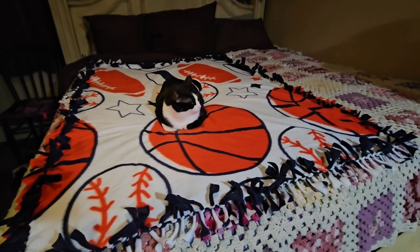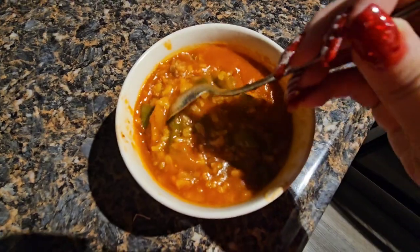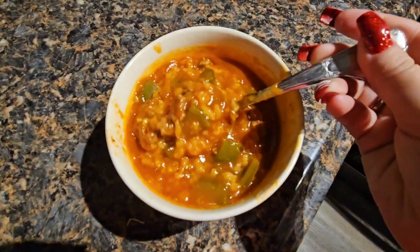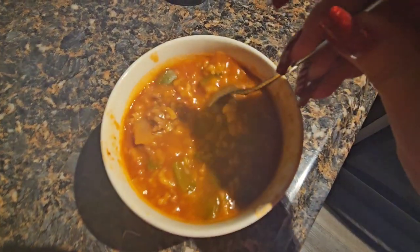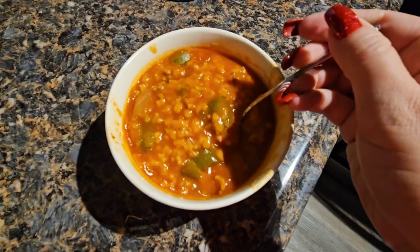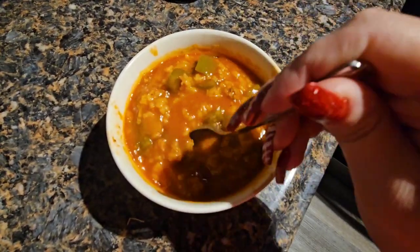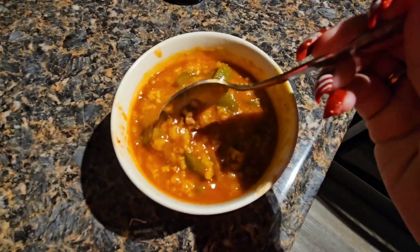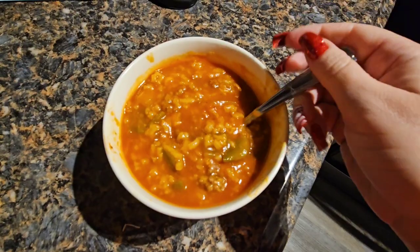The soup is also done so I'm going to enjoy it. Here is the soup. Remember how I said it's kind of like a Christmasy soup? If I did add the diced tomatoes it would really look more Christmasy. Excited to eat this! Alright, that's it for this video. I hope you guys enjoy the rest of your day and we'll see you in tomorrow's video.